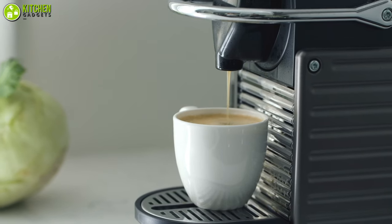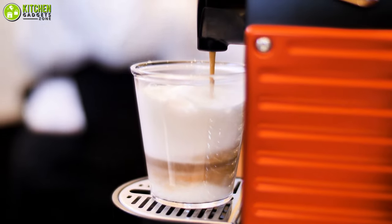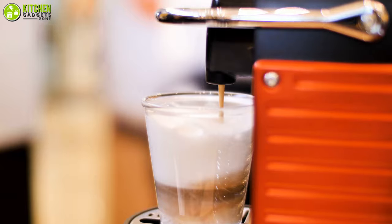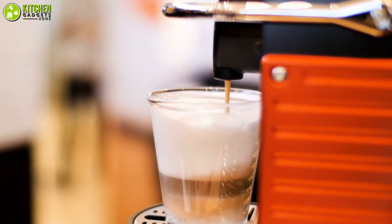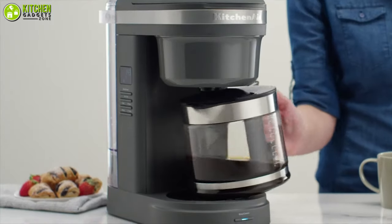Brewing great coffee is a lot harder than it looks. If you want to yield a truly tasty pot, your coffee grounds need to hit hot water for the optimal length of time, and the water must be within a precise temperature range too. Only a handful of drip coffee makers can pull off that sort of alchemy.